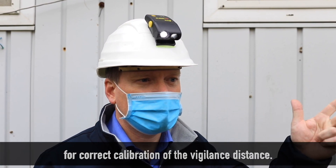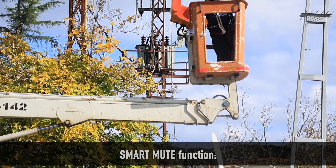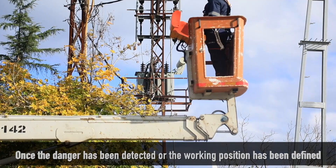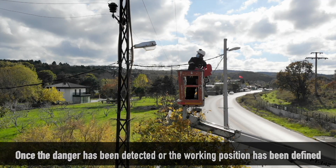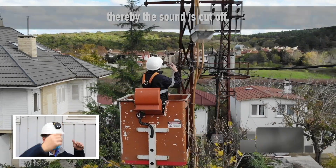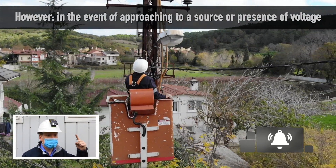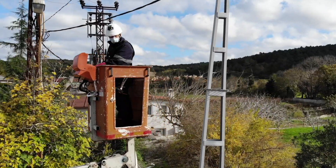Remove your hand immediately after pressing the smart mute button for correct calibration of the vigilance distance. Smart mute function: once the danger has been detected or the working position has been defined, Aladin can be put on vigilance — the sound is cut off. However, in the event of approaching a source or presence of voltage, the alarm is automatically relaunched.